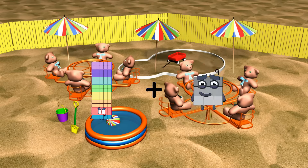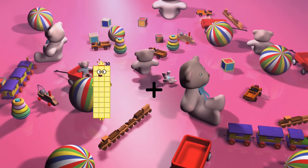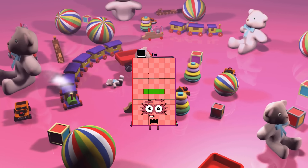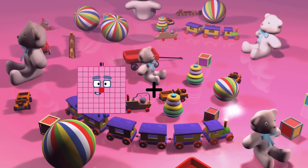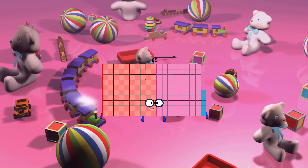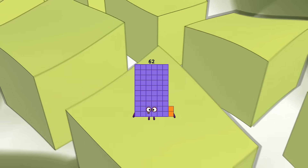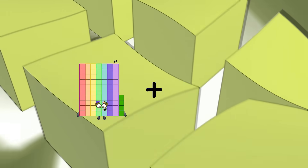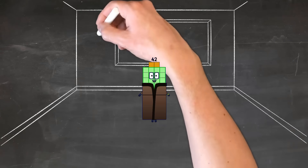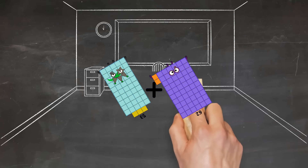75 plus 57 equals 132. 29 plus 75 equals 104. 81 plus 104 equals 185. 52 plus 10 equals 62. 27 plus 15 equals 42. 53 plus 62 equals 115.